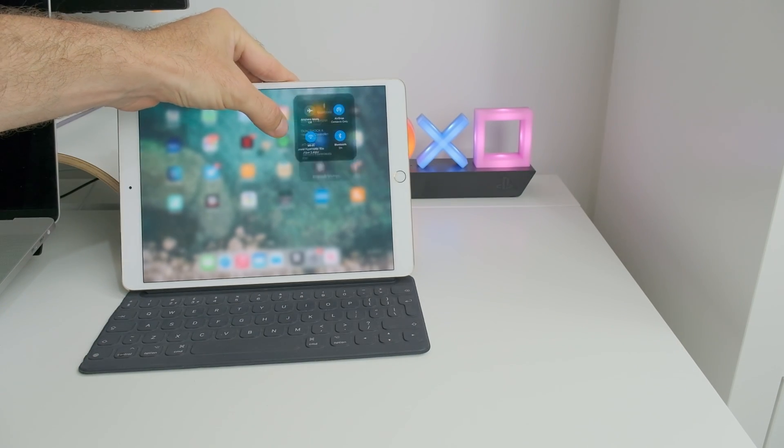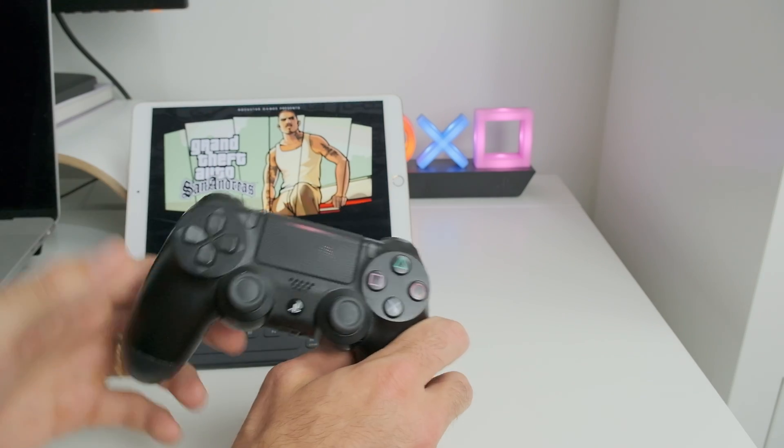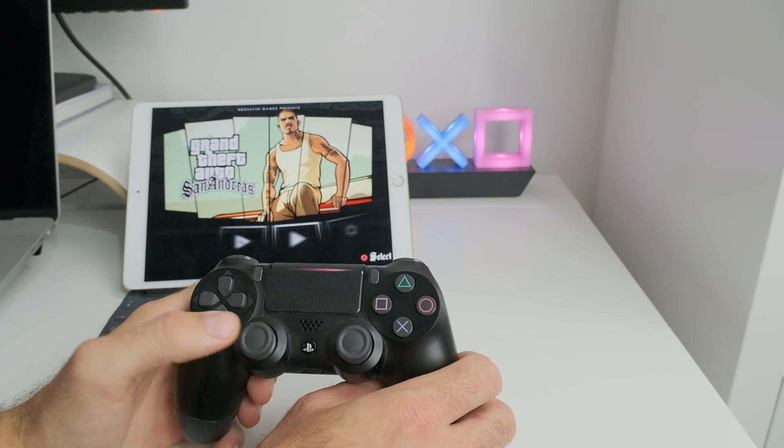Not sure if you can see this — DualShock 4 connected. Let's try to play some game here. And the issue is fixed!